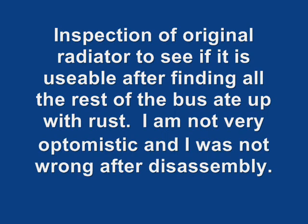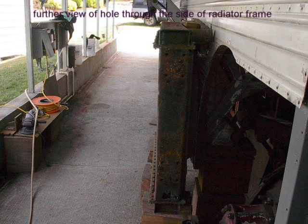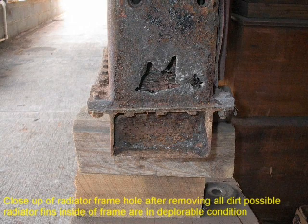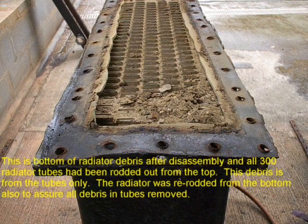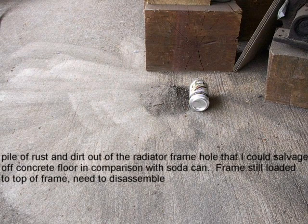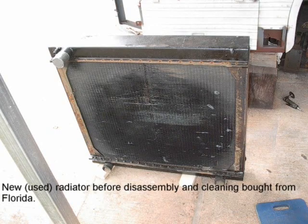I recorded in photos the inspection of my original radiator, and I wanted to tear it down to confirm my suspicions of it being worthless — and it was. I tried to core it out, but the amount of calcium and buildup inside was causing so much damage that it was decided to just replace it. Looking at the framing of the radiator, I didn't feel it could be useful anyway. I purchased a new radiator from my source in Florida, and after getting it home I disassembled it and completely cored it out, cleaned the tanks real good, and reassembled it with all new hardware. This was at least a three-day job.